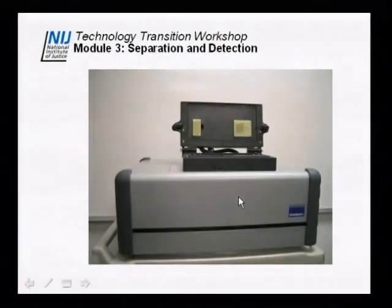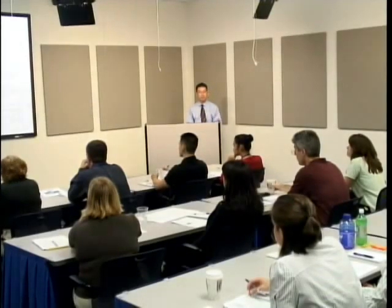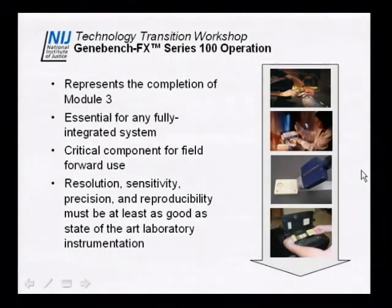A picture of the instrument — this is the Gene Bench FX Series 100, which you'll see in the lab. It does STR analysis, and this is a profile from the Identifiler kit, so it does multiplex STR analysis. In this case it does five colors, but it's compatible with most commercially available kits — the four-color kits and also the five-color kits. The Gene Bench Series 100 is one module of the fully integrated system, and this module just does separation and detection.